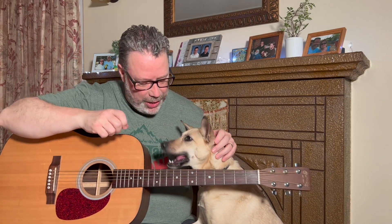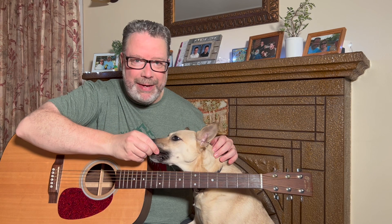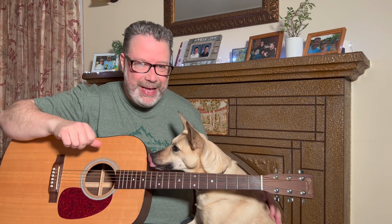Welcome back to Relax and Learn Guitar. I'm Kevin, and this is Maggie May, our official mascot. We have my wife Vicki behind the camera. We're going to be doing some finger exercises today, so let's get started.